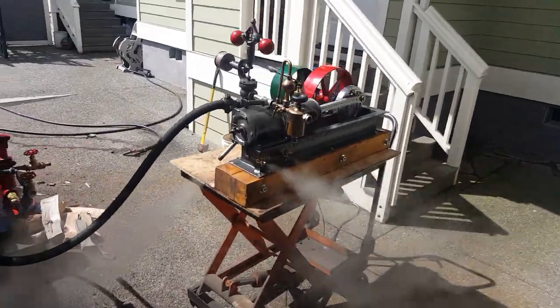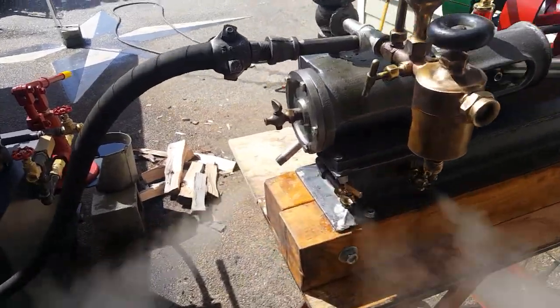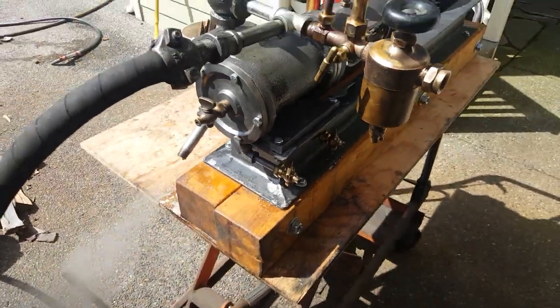Alright, we've got another mill engine here. We've got the pet cocks open — always open those when you first turn on the steam, to get the water out of the cylinder.